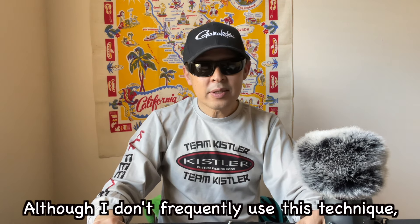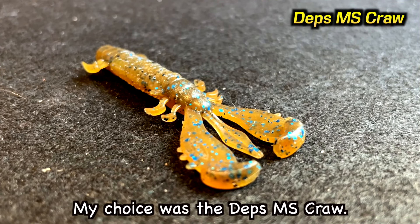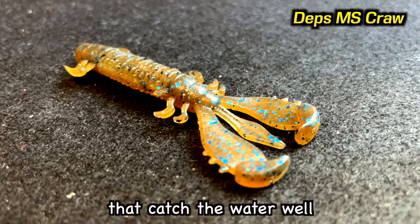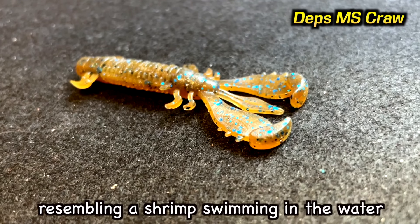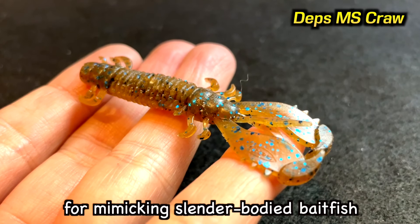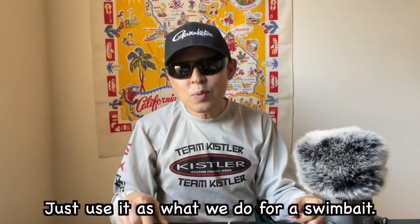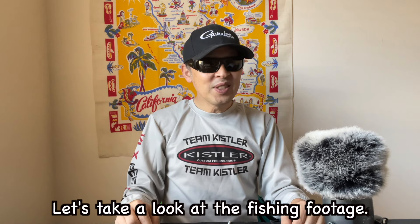Although I don't frequently use this technique, I knew it could be effective. My choice was the DEPS MS Craw. This lure has small flapping claws that catch the water well and produce powerful vibrations, resembling a shrimp swimming or a small fish fluttering its fins. The bite-sized body is a perfect match for mimicking slender little baitfish or shrimp. How to fish it? Just use it like a swimbait — cast and retrieve. And yes, it worked. Let's take a look at the fishing footage.